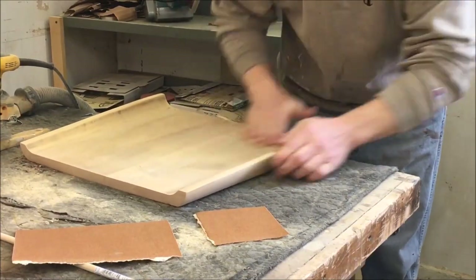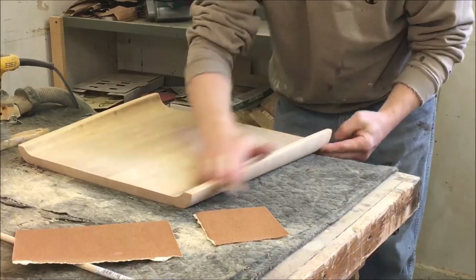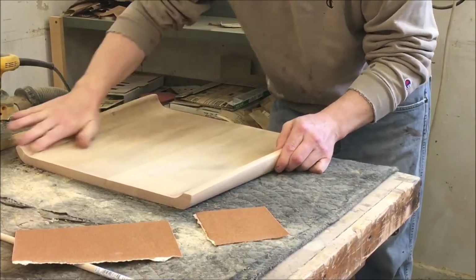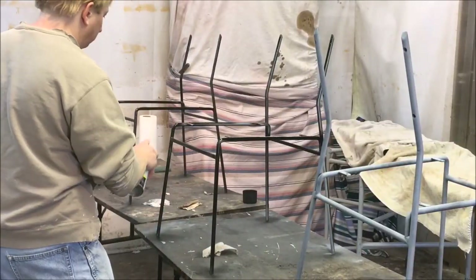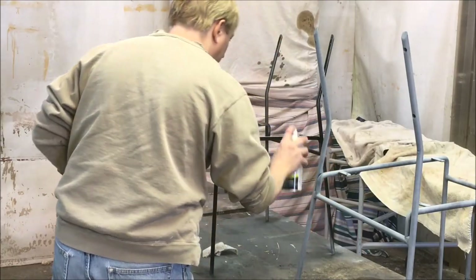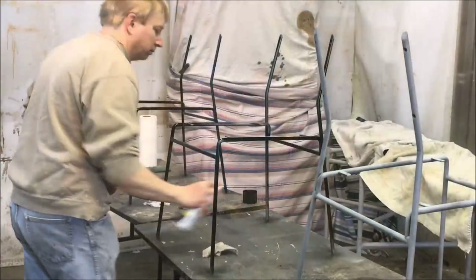While that primer is drying, I'm going to finish sanding the seats. I started off with 60 grit, went to 100, 120, and up to 150. The primer has dried and I'm going to top coat with a satin black paint, putting on about 4 coats.